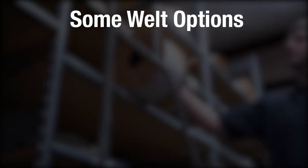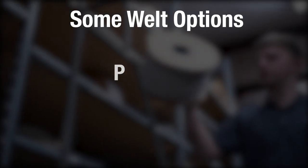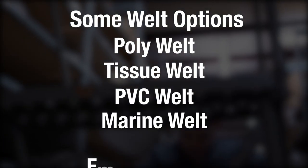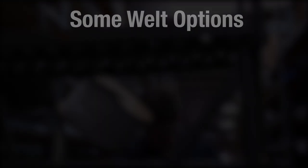There are several options when it comes to welt, from fillers like poly welt, tissue welt, and PVC welt, to pre-made welts like marine welt and extruded embossed welt. Today we'll break down those differences and help you decide what you need for your current project.